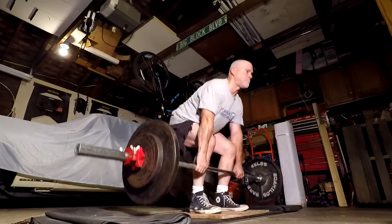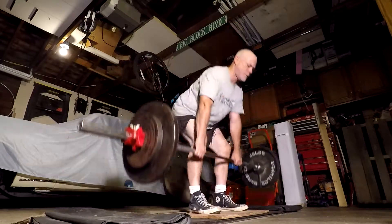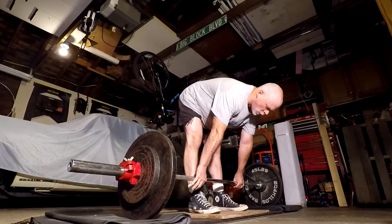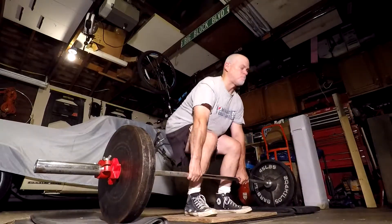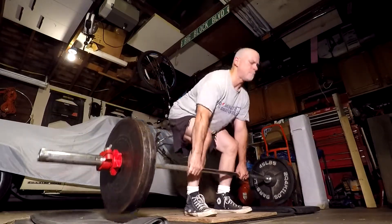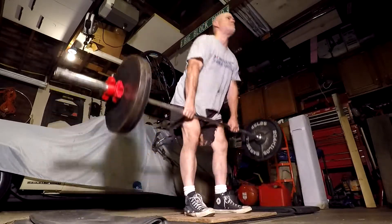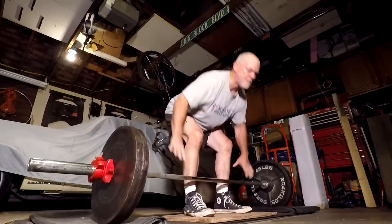Then I went on to do deadlifts. Reps to beat today in my final set was 285 for 8 — that was my last deadlift day, I got 8 reps with 285. So I was doing a couple of warm-up sets. That's all I did today: the light squats and the deadlifts.